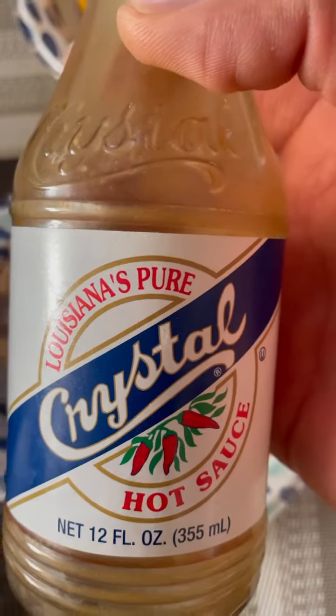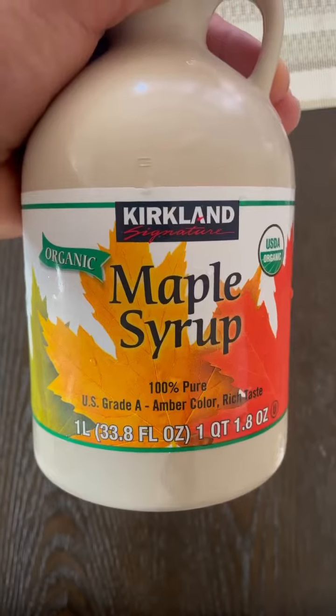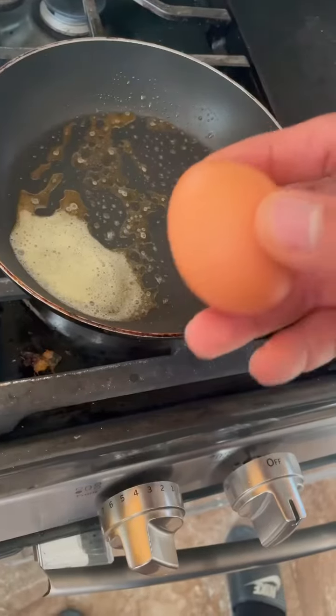I like mixing that ketchup with Crystal Louisiana hot sauce. Then I'm going to have some Kodiak protein pancakes, and to cover the pancakes I'm going to be using some organic maple syrup and some pasture-raised eggs.